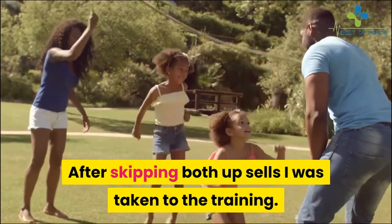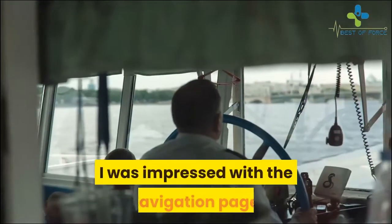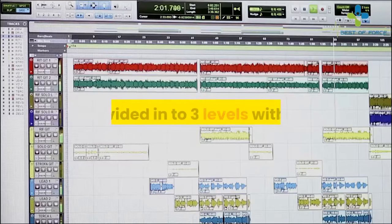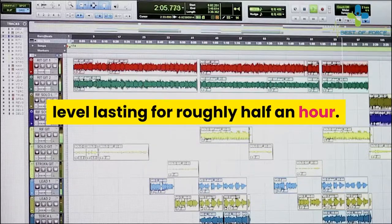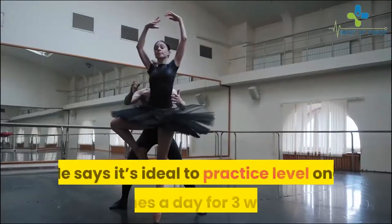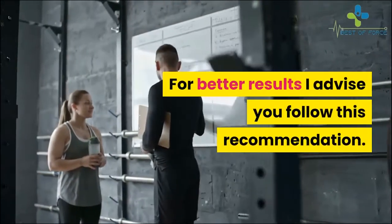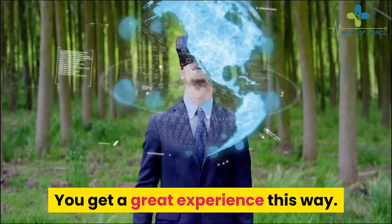After skipping both upsells I was taken to the training. I was impressed with the navigation page — it's quite straightforward. The main course is about 90 minutes in total, divided into three levels with each level lasting roughly half an hour. Ian Hart recommends you take the levels one after the other, and says it's ideal to practice level one three times a day for three weeks before moving to the next level.